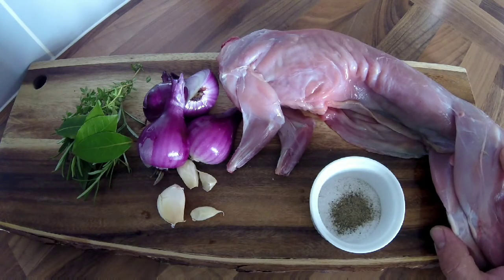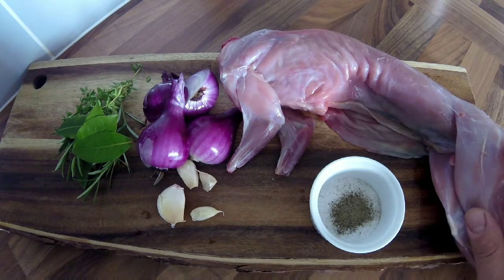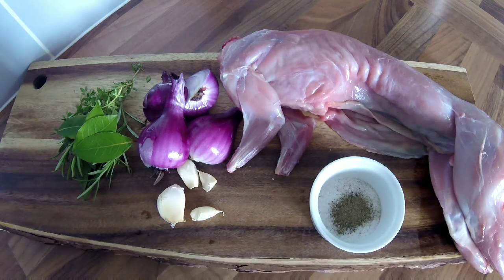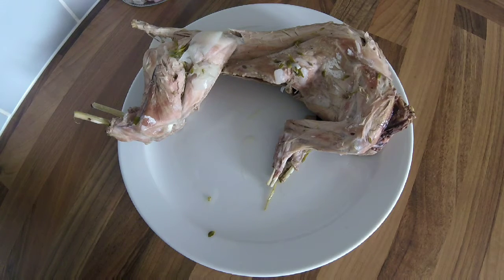First things first, I'm going to get all of this in my large pan, cover it with chicken stock, and we're just going to simmer it until the meat falls off the bone. The rabbit's been slowly poaching away now for about an hour and a half.